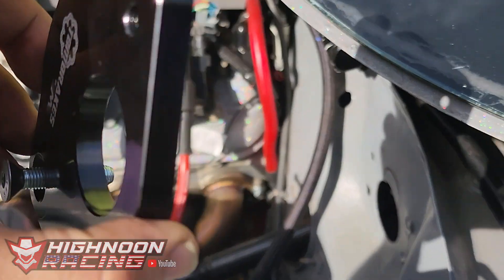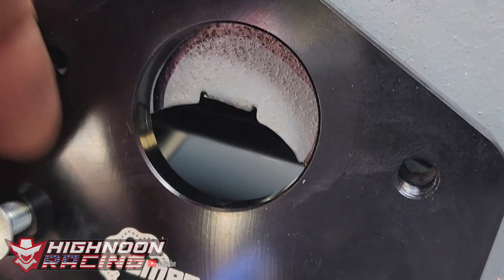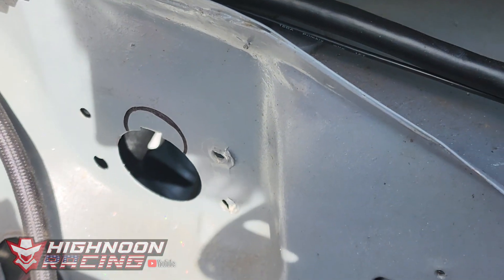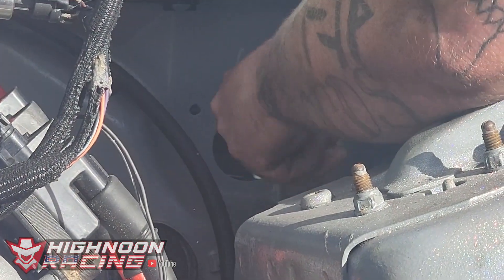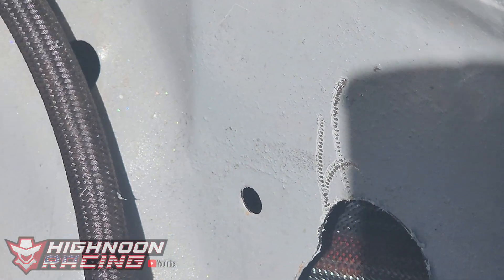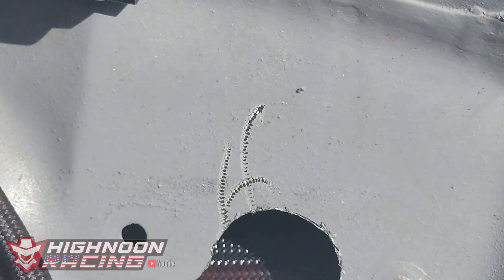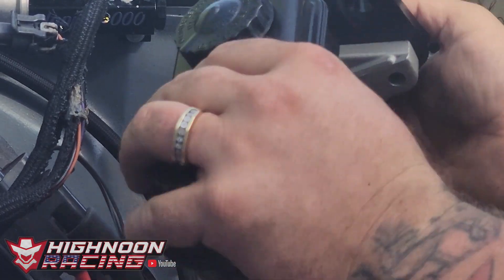We gotta take our plate, stick it on here, and draw a line with a Sharpie so we know where to trim. The reason we need to trim is because we moved our pedal push rod up. Got a few runaway marks — no big deal, sand them down and touch them up later. That's where the hole goes. Take our plate and set it on there.